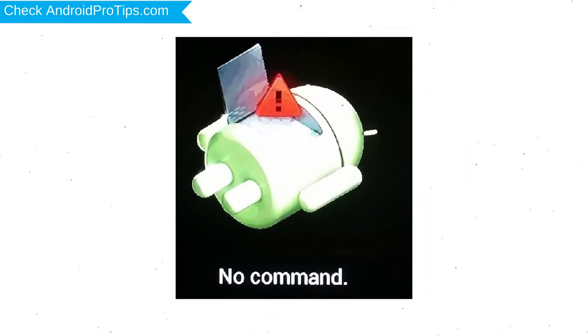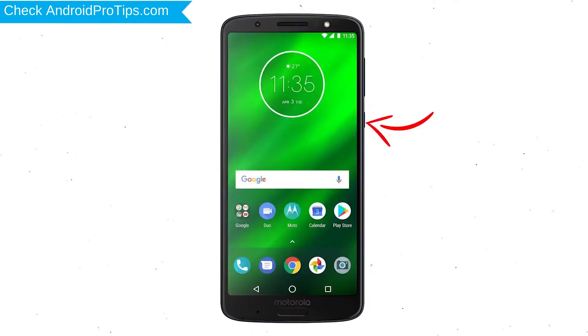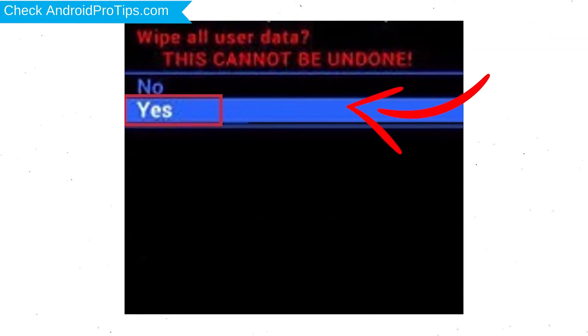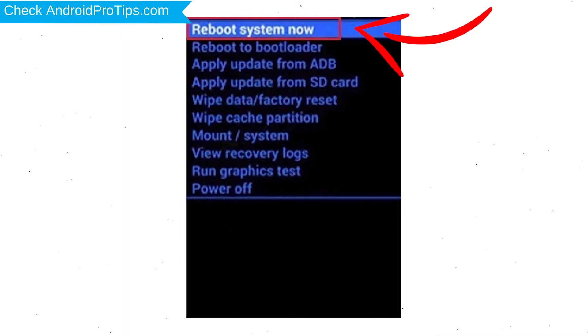Afterward, you will see the Android screen. Then, while holding down the Power button, press and release the Volume Up button. Choose the option to Wipe Data and Factory Reset — use Volume buttons to select and the Power button to accept. Next, select the Yes option.